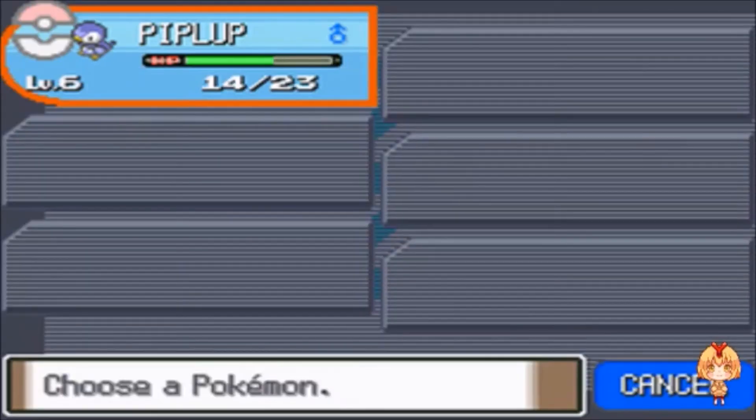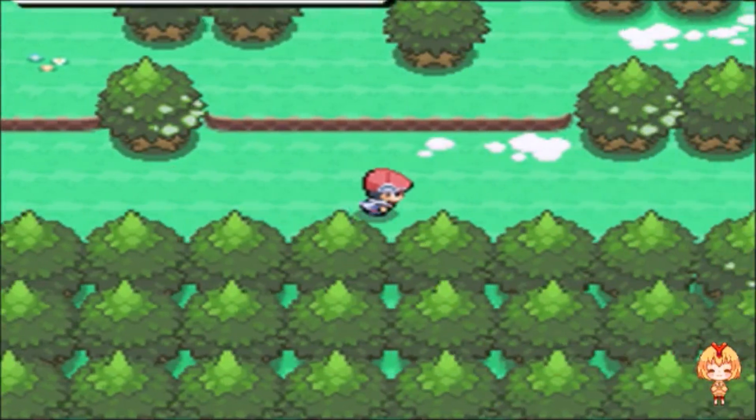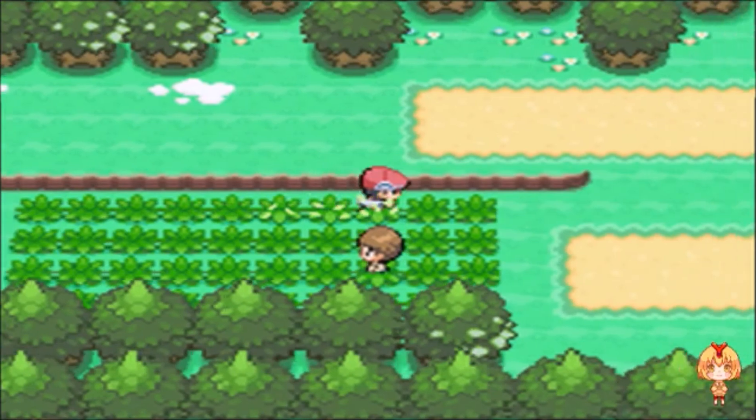That's so awesome! I'm gonna see if I can — I think I missed the chance to nickname it, oh well. I'll just do one more battle.